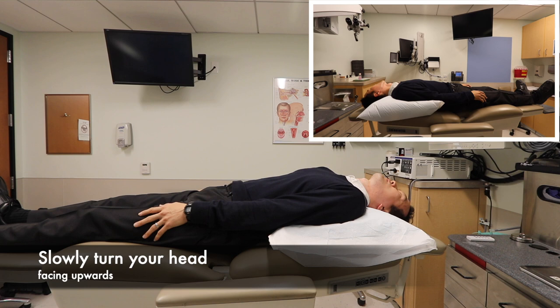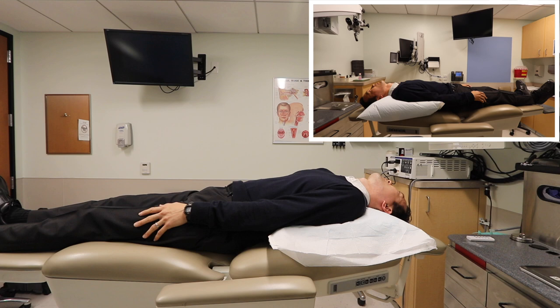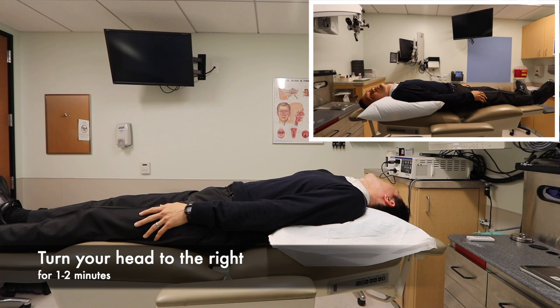Next, slowly straighten your head so that you are facing upwards, and then move it over so that your right ear is down. Hold this position for about one to two minutes.